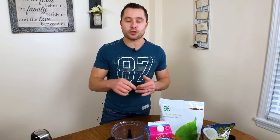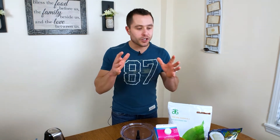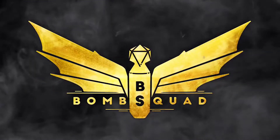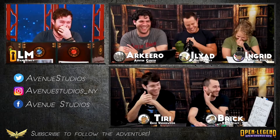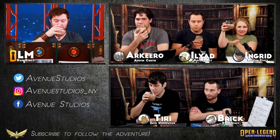This is going to be part of a whole series, so check down in the description — I'll link it below and it'll also be in the card above. Also, this protein shake was featured on my brother's channel, Avenue Studios. We do live actual play for Open Legends — it's like D&D. Definitely check that out; I'll link it below. You'll get to see a whole bunch of us try this protein shake, but I want to show you how to make it here.